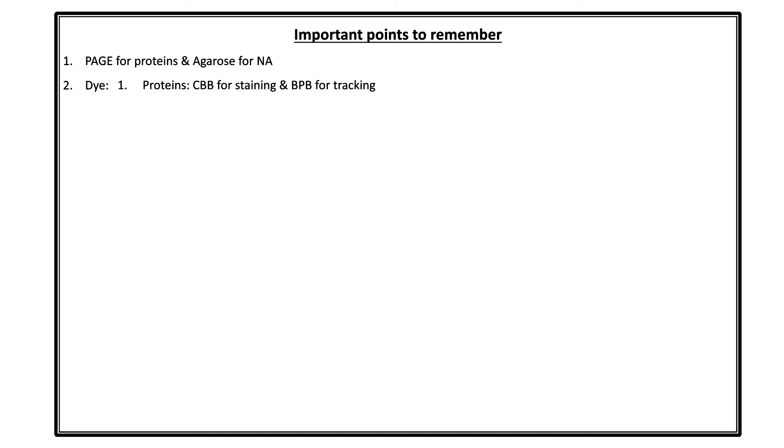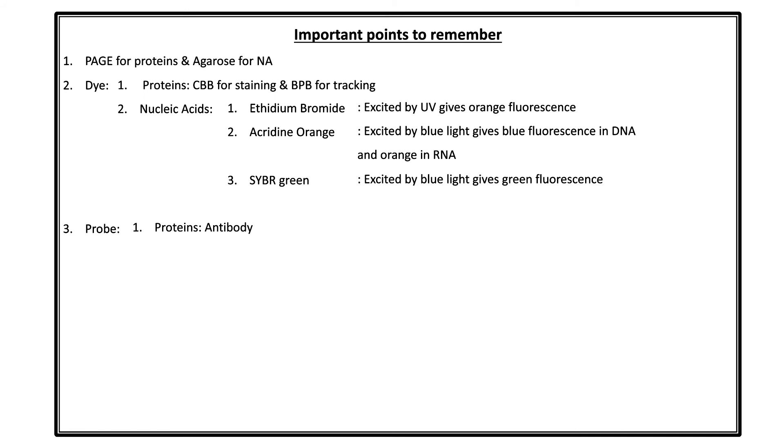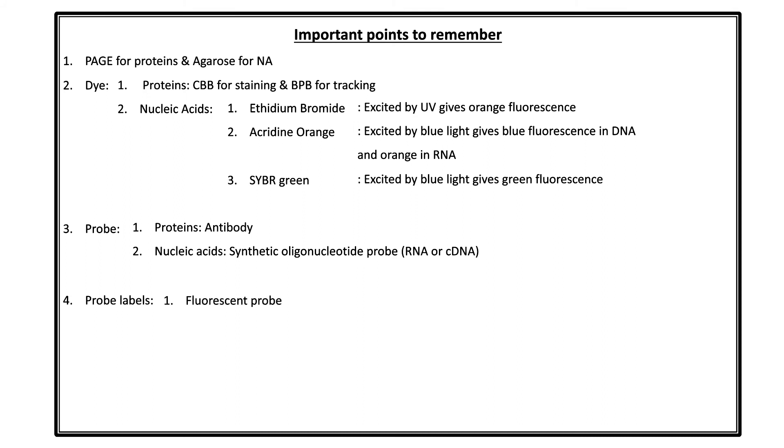Let us revise the key points discussed so far. Polyacrylamide gel electrophoresis is used for analysis of proteins; agarose gel is used for nucleic acids. The dye used for proteins is Coomassie Brilliant Blue (CBB) for staining and bromophenol blue (BPB) for tracking. For nucleic acids, the dyes are ethidium bromide, acridine orange, and SYBR Green. Ethidium bromide excited by UV gives orange fluorescence; acridine orange excited by blue light gives blue fluorescence with DNA and orange with RNA; SYBR Green excited by blue light gives green fluorescence. For probes: a monoclonal antibody probe is used for proteins; a synthetic oligonucleotide probe (RNA probe or cDNA probe) is used for nucleic acids. Labels used include fluorescent labels, radiolabelled probes, enzyme-tagged probes, and biotin-tagged probes.